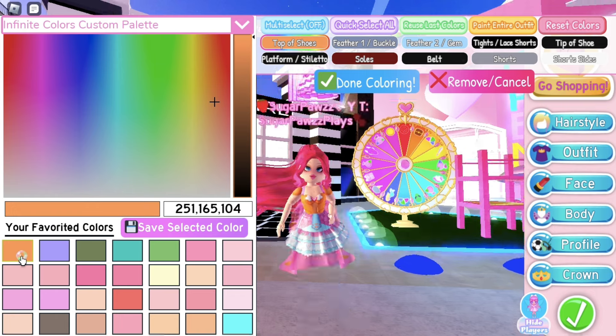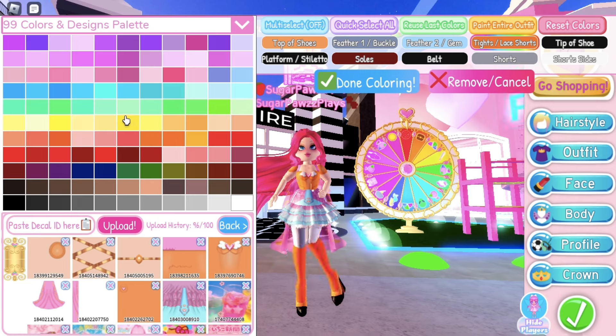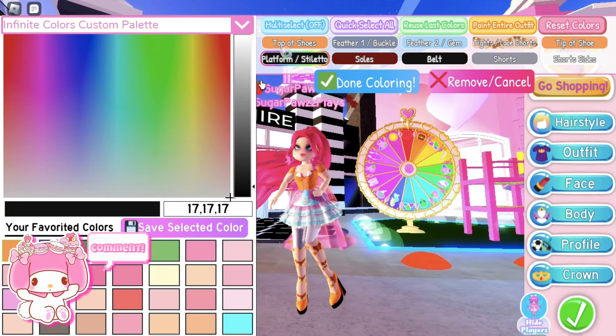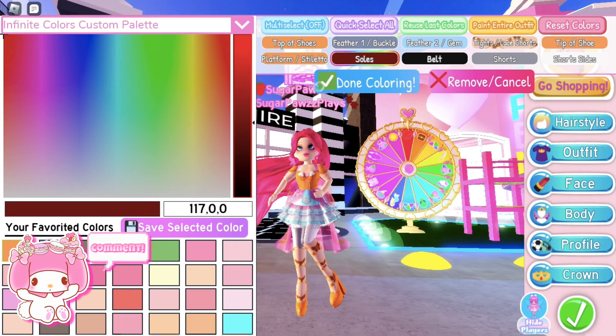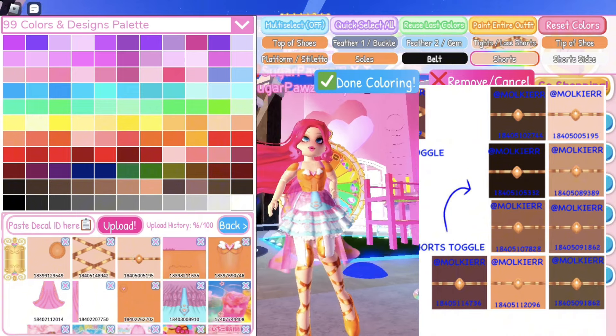For the top of the shoes I would use this ID to get this gold color. For the tights, choose any of these depending on what skin tone you want. Color the tip of the shoe the same gold color. Do the same for the platform and soles. Color the shorts with any of the decals shown, and do the same decal for the short sides.